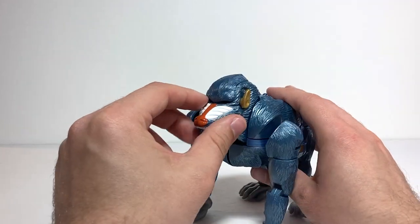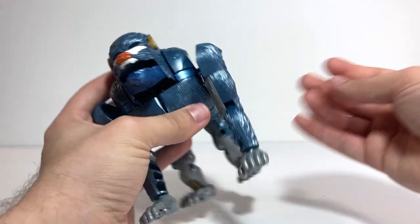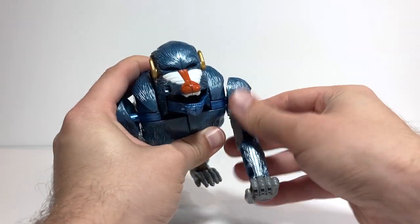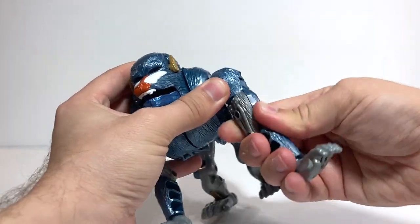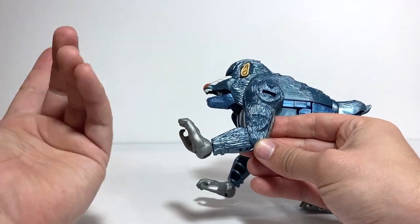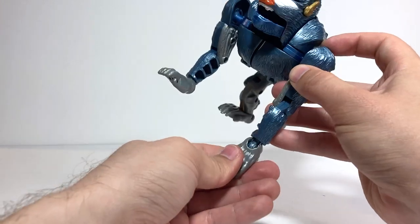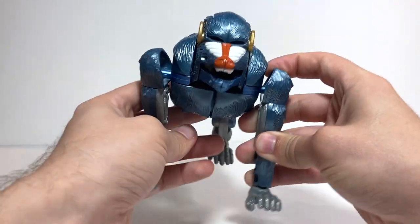In terms of articulation, there's nothing really at the head except for one gimmick I'll get to in a bit. The arms just end up becoming the robot mode arms, so there's a ball joint at the shoulder with pretty decent rotation and movement. He's got a bicep rotation, which is pretty tight on mine, and about that much bend at the elbow — less than 90 degrees. The wrists are on ball joints so they can rotate around and hinge up and down.